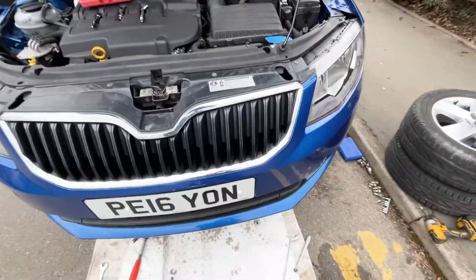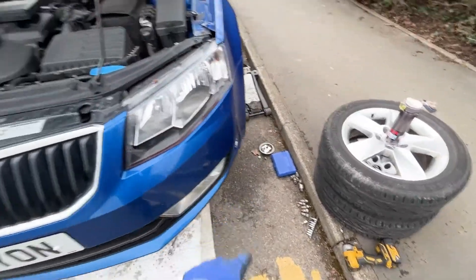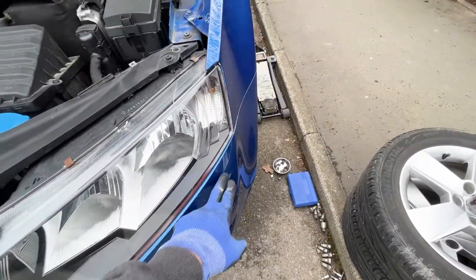So that's it: there's four on the top, four on the bottom, three behind each wheel arch liner, and then two just here.